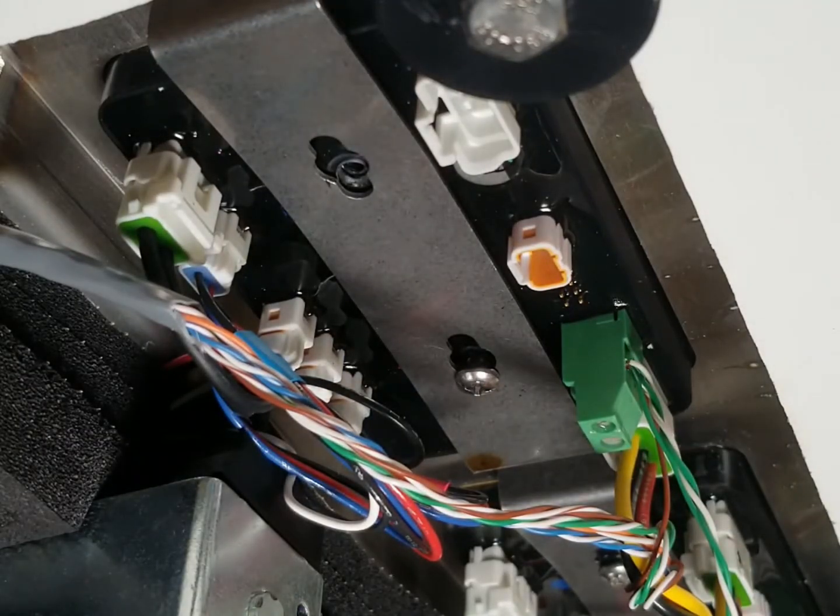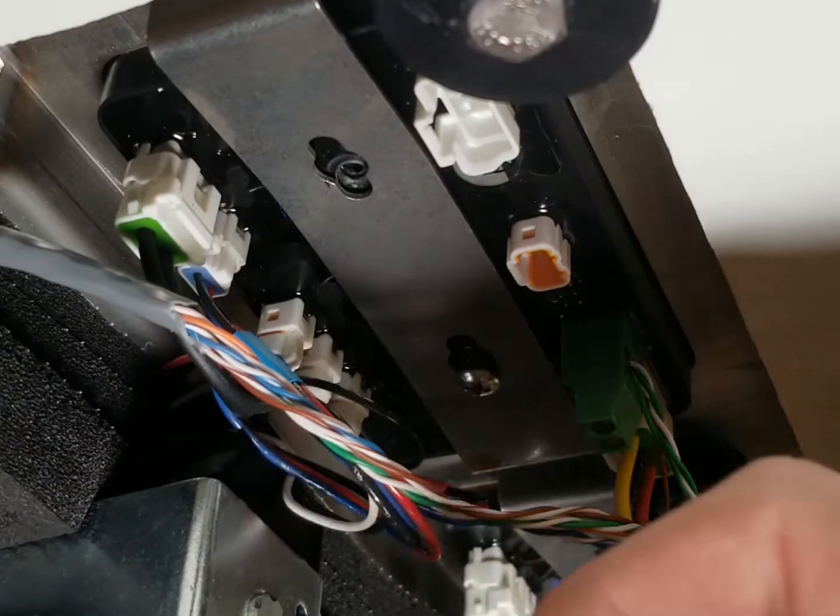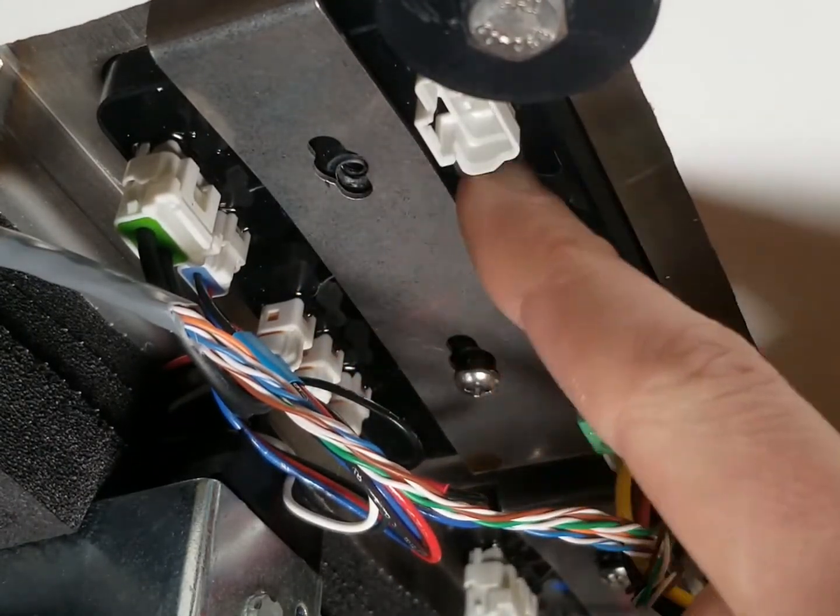Make sure not to lose the screw. That screw is what we call our bezel screw, because we have this bezel bracket right here that actually holds the circuit board in place.